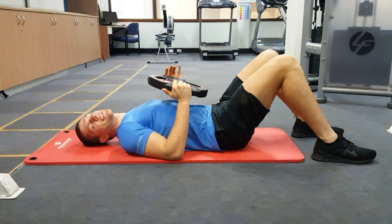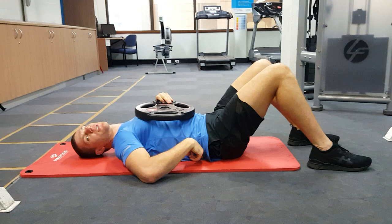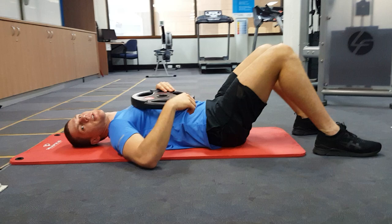This is the dead bug with a plate. The most important thing for this exercise is to push your lower back into the ground the whole way through. No matter what part of the exercise you're in, you have to push your lower back down into the ground. If it starts to hurt, it means you're not doing that part well enough.